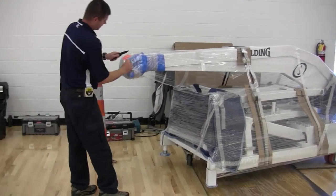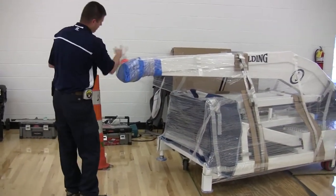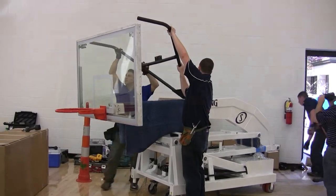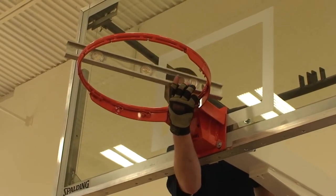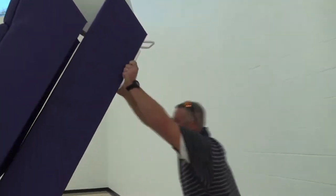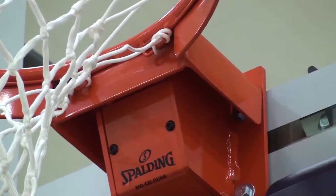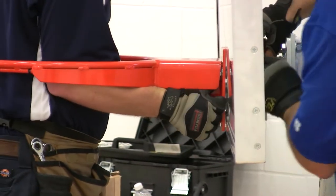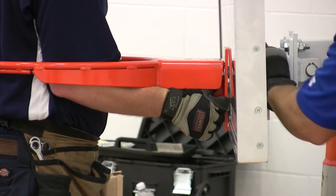Our factory-trained certified installation team will unpackage, assemble, level, locate, and train your staff on your new Spalding portable backstops. All Spalding portable backstops feature a direct mount system where the rim passes through the glass and is mounted directly to the boom.